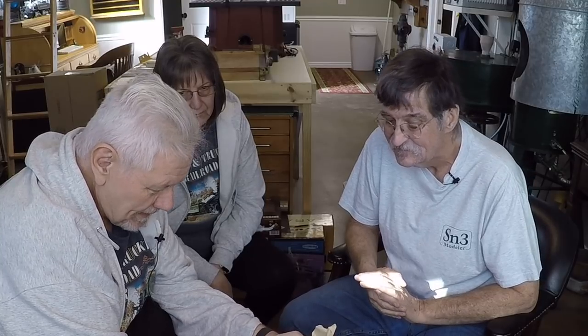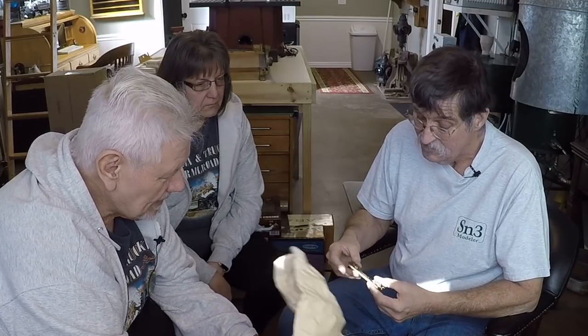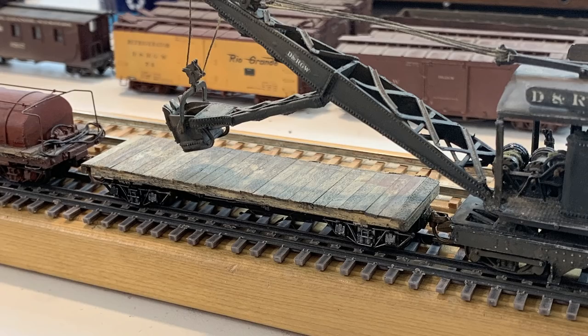This might be that flat car with the broken back — and it is a flat car. I think that's the one I built for the ditcher, in fact it is, because it's got rust here from the ditcher bucket.